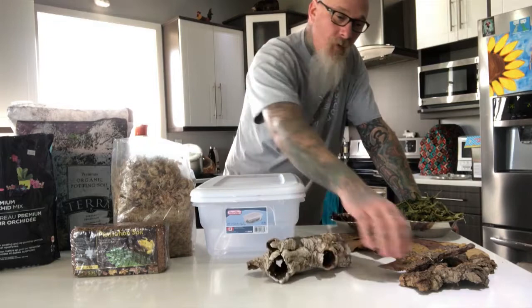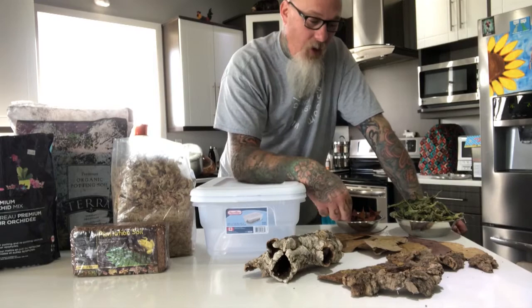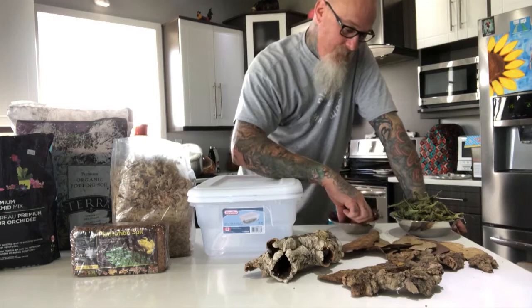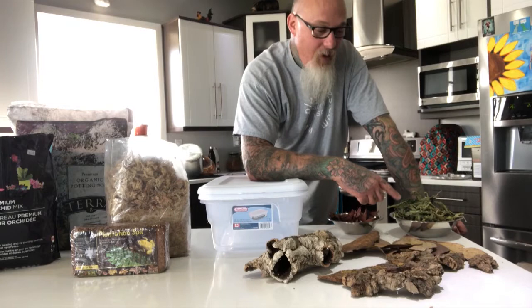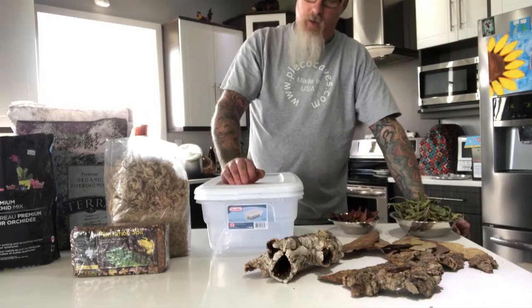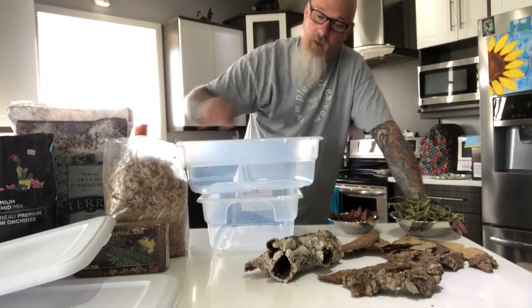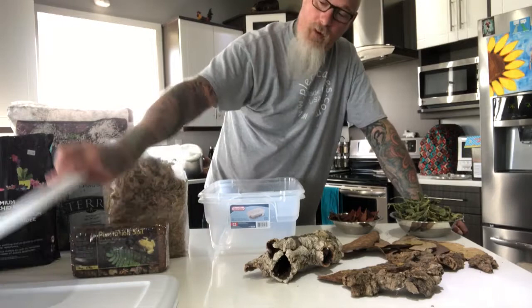Since isopods live on the forest floor, I've got pieces of cork bark that will go on the surface as shelter for the isopods. I also have various leaves — Indian almond leaves, oak leaves, and some freshly harvested magnolia leaves from a recent trip to Kentucky. I've also got dried stinging nettle, which is great as leaf litter to open up the mix and also serves as a food source. We're going to break all this stuff up, minus the bark, and put it into a nice mix on top of the units. The containers are basically sterile; I'll use a soldering iron to melt ventilation holes for good aeration without drying out the media.